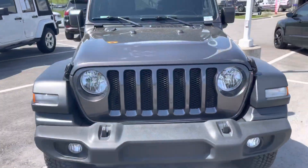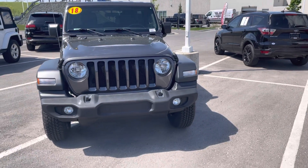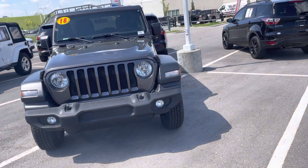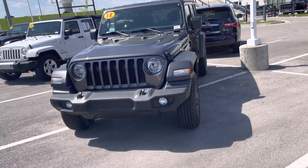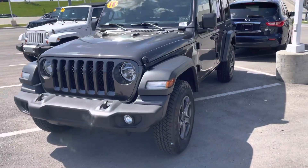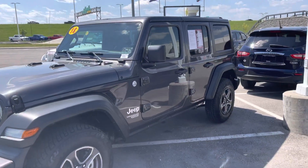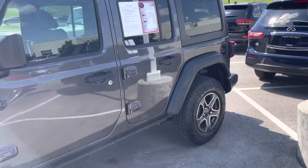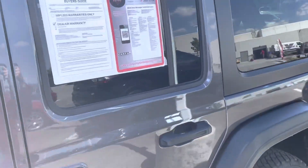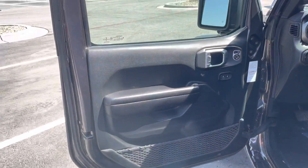All right, so on this bright and sunny Thursday, I've got a 2018 Jeep Wrangler Unlimited Sport. It's the JL version of the 2018s, not the JK, so the newer version. It's in the color Granite Crystal Metallic. I have a customer interested in coming out today with his wife on the vehicle. Absolutely beautiful.